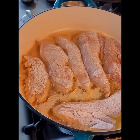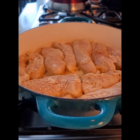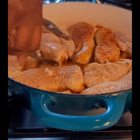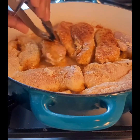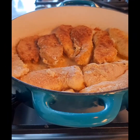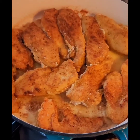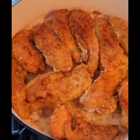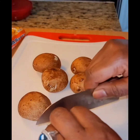We will allow this to cook for about three minutes before turning them on the other side. So right now we are turning the chicken and we are going to allow it to cook for three minutes on the other side. Look at that color — beautiful!